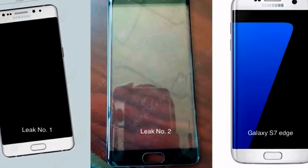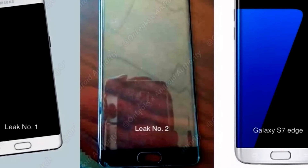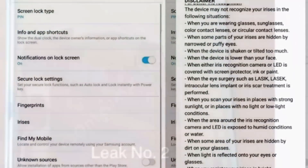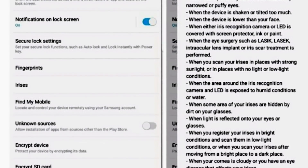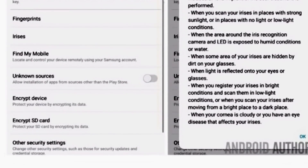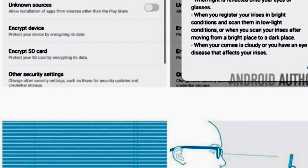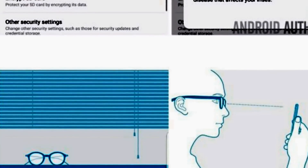I found out some more information on the Note 7 iris scanner — it's not all it's cut out to be. If you pause it, on the right-hand side of the screen you can see the specs and restrictions: you can't wear glasses, your glasses have to be clean, it'll reflect light from glasses, and laser surgery also affects it.